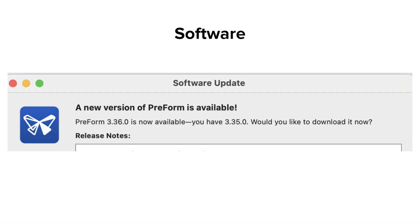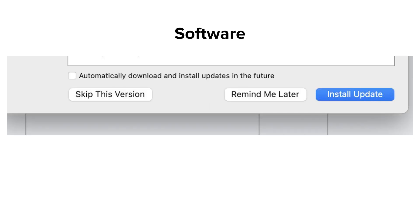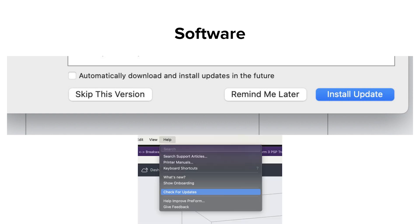When a new version of Preform is available, a pop-up window will appear to alert you and help you update to the latest version. Below will be release notes about what changes were made. You will have the option to install the update immediately. It is highly recommended to check the box to automatically download and install updates. You can also choose to dismiss this message — 'Remind me later' will pop it up again when you reopen Preform, and 'Skip this version' will dismiss it until the next version becomes available. If you skip and then decide you want to update, use the Help menu and select 'Check for Updates.'